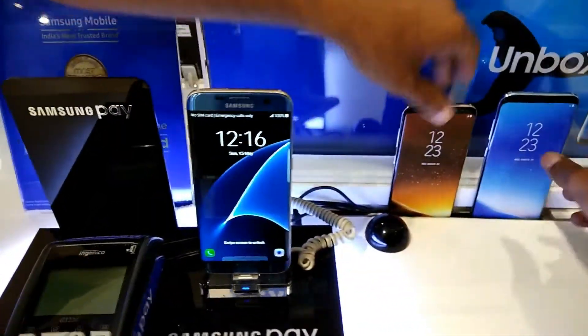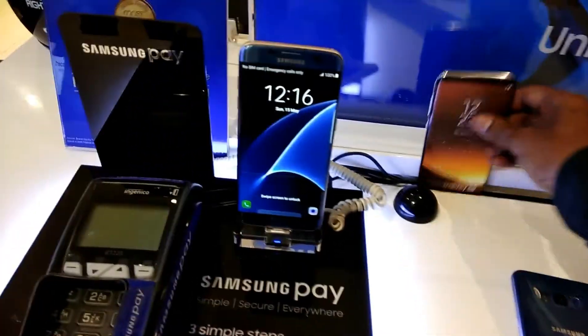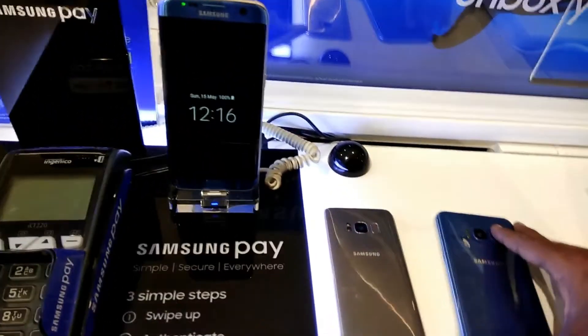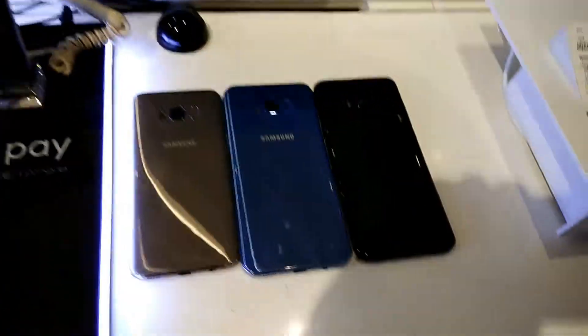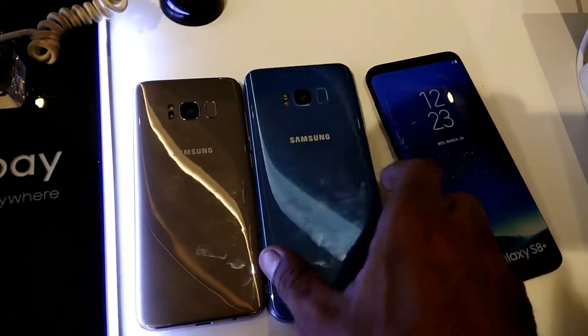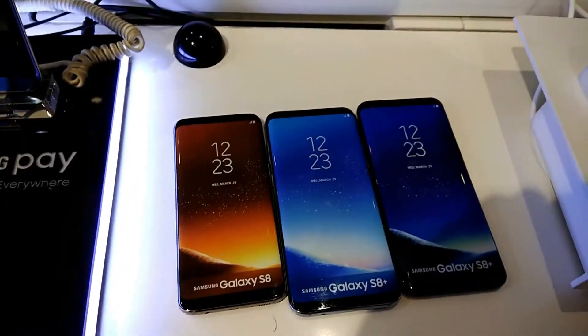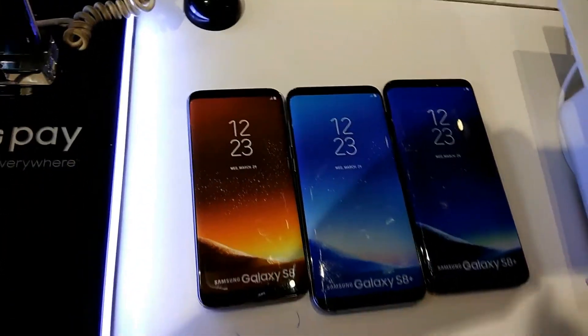So we have the Blue Coral Galaxy S8 Plus — exclusive to the Plus model — the Golden Galaxy S8, and the Black Galaxy S8. This is how all three colors look. Shiny and fingerprint magnets, yes, but trust me guys, they're slim, sleek, and the screen-to-body ratio is just amazing.